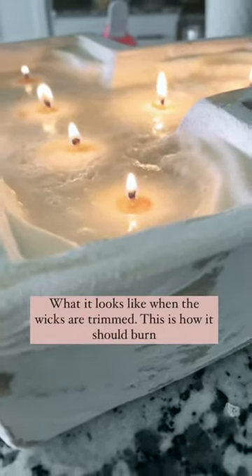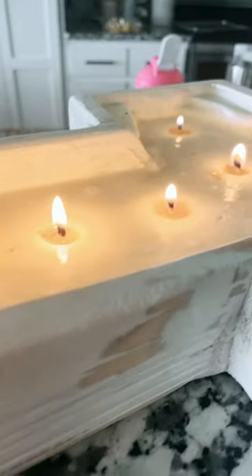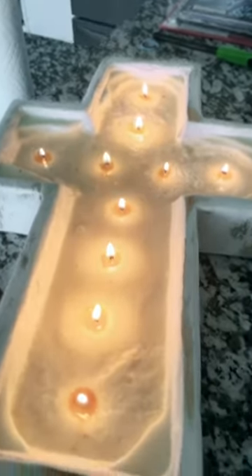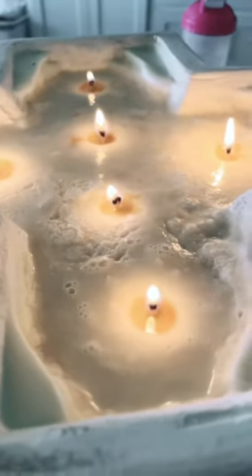As you can see, now that they've been trimmed, the flame is much lower. Keep it down and there's not going to be soot buildup. Like I said, these are all natural, but if you don't trim the wicks it's going to build up on that wick. It will burn better and more evenly, and it's just a beautiful, healthy burn.